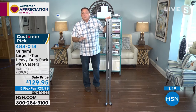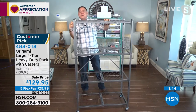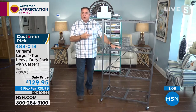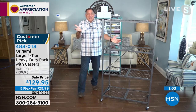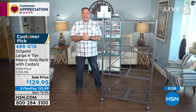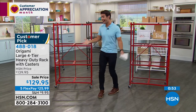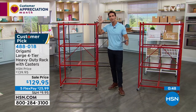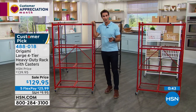A lot of people use these for businesses at craft fairs, flea markets, or garage sales — open them up and you're ready. We once did a garage sale here with stuff on our Origami racks and people were making offers on the racks themselves. That's why the customer reviews are so great — 2,700 perfect five-star reviews.